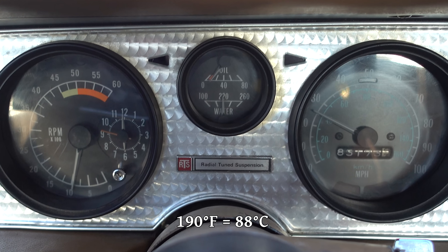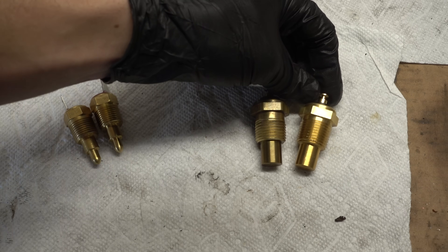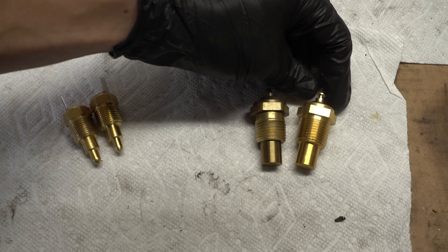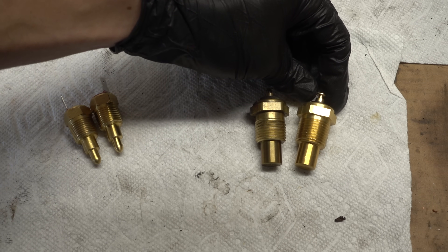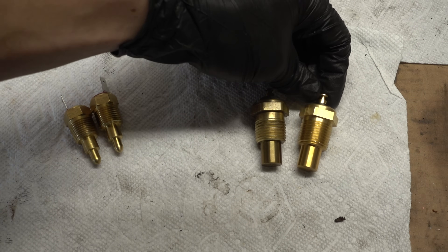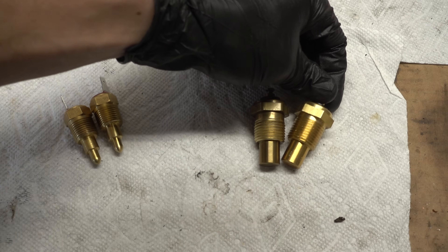I did a lot of research and hunting around and ended up finding this temperature sender, which is a 7L1, equivalent to a TU5. I found the spec sheet for it and it gave me the readings that I think I need. It was around $6 shipped, so I figured let's give it a try.